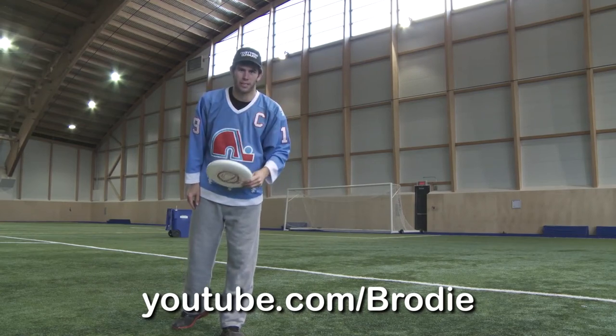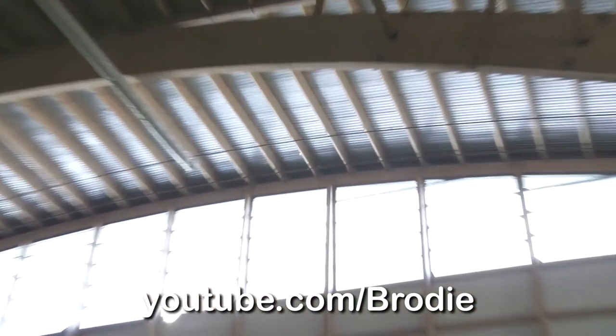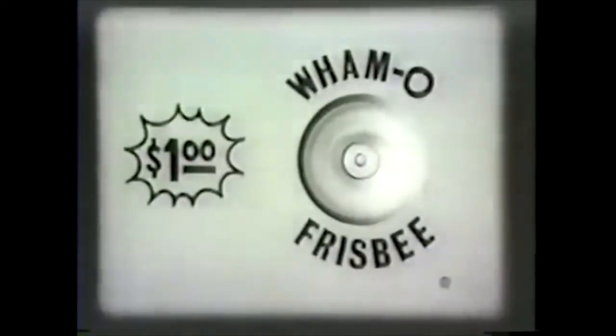Wham-O discs are actually pretty terrible, and if you have one you should do the trick shot that Brody Smith recommends — basically toss it in the trash. Now, there have been several competitors over the years to the Discraft Ultra Star: the Innova Pulsar, which the MLU used, the area disc, and even light-up discs you can use to play Ultimate at night. But time and time again, the Ultra Star remains the king of Ultimate Frisbee discs and is chosen by most players worldwide. If you're looking to buy a disc, the Wham-O disc is the most readily available in stores. Although no Ultimate players like using the Wham-O Frisbee, players will consistently refer to any Ultimate disc as a Frisbee — but the Frisbee is actually a trademark held by Wham-O, and Mattel now owns the Wham-O brand. Remember: if it doesn't say Wham-O, it isn't a Frisbee.